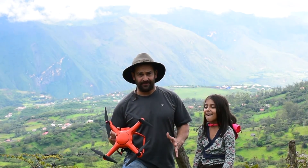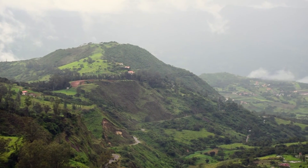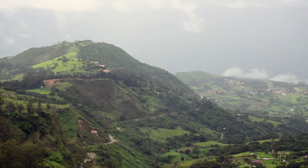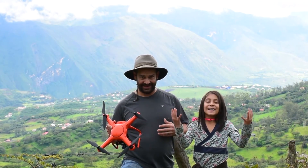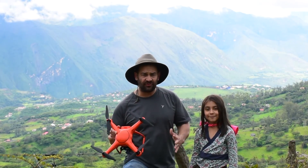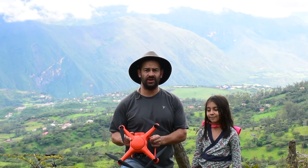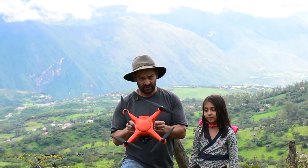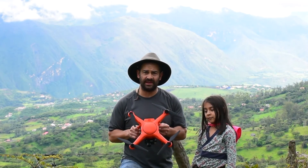Now if you look around me, this is a perfect place to fly. There's no power lines or anything that could give you magnetic interference. I mean, it was a serious hike to get up here. But I think it was worth it because it's a nice safe place to fly, there's some beautiful scenery, and it's a perfect place to show you guys how to set up this drone for flight and to show you some of the features once you get it up into the air.